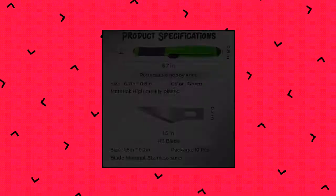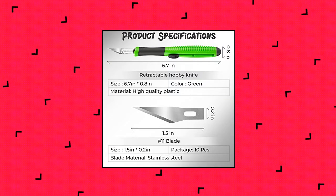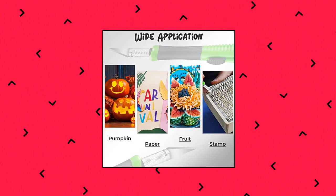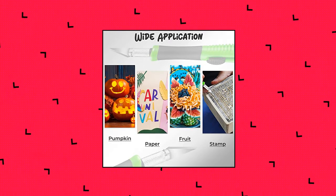Wide Applications. Well Designed — compact design and light craft knife, comfortable to grip. 3-Position Retractable Craft Knife Set — you can cut to different depths. When you are not using it, you can retract the blade, which is very convenient. Rubber Wrapped Handle.